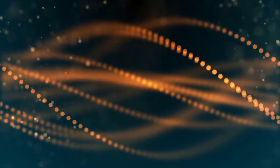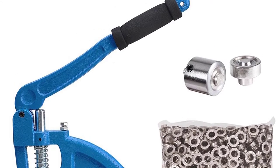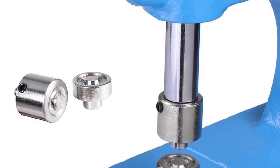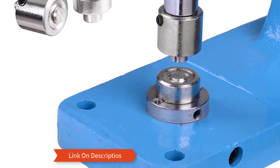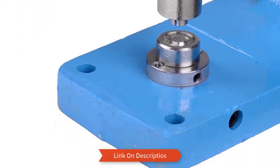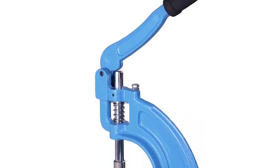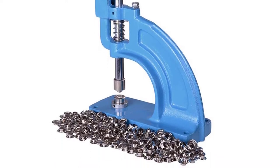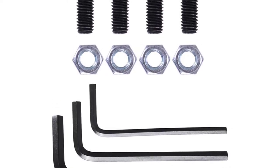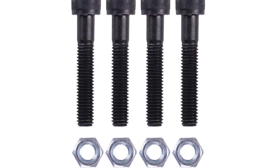Number five: Yescom Grommet Machine. This 10 by 4 by 21 inch grommet tool only works with the number two die, but you get 600 nickel plated grommets to work with. Only four screws will hold this to your workbench, providing you with the stability you need — the screws are included in the package. The 14-inch handle has a rubber grip, making working much easier on your hand.